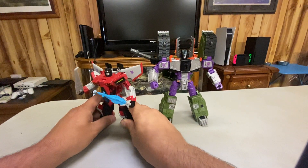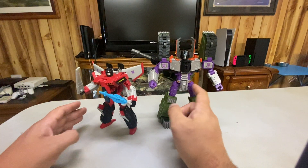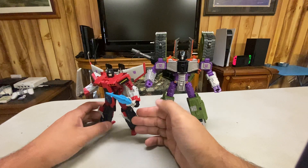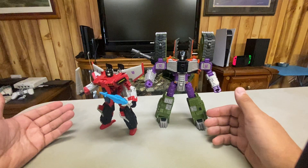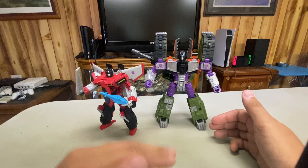I would definitely say if you're gonna go for the Unicron Trilogy, you kind of need to get him — especially if you're gonna get Megatron, because Starscream is really good with him. He's still around; I saw like four of him at Walmart yesterday. He's still pretty readily accessible, so if you want him, grab him. He's not a bad figure by any means, but of the Armada guys he's definitely the bottom of the list for me.